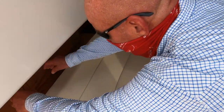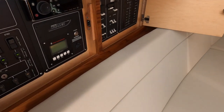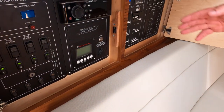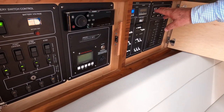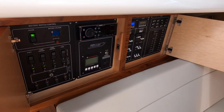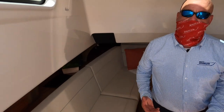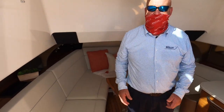Controls on the 420 Outrage are quite simple. We have an ignition panel, generator controls, stereo units, cabin air conditioning, and cockpit air conditioning — everything very clearly marked and easily accessible. That's about it for the 420 Outrage. It's Captain Will Rogers from Boston Whaler, and I'll see you soon.